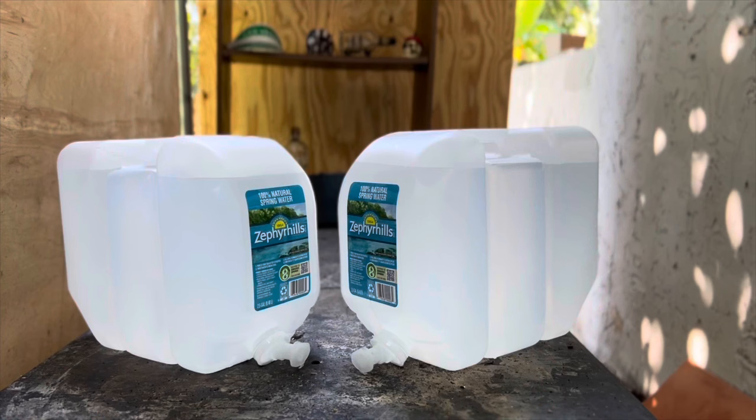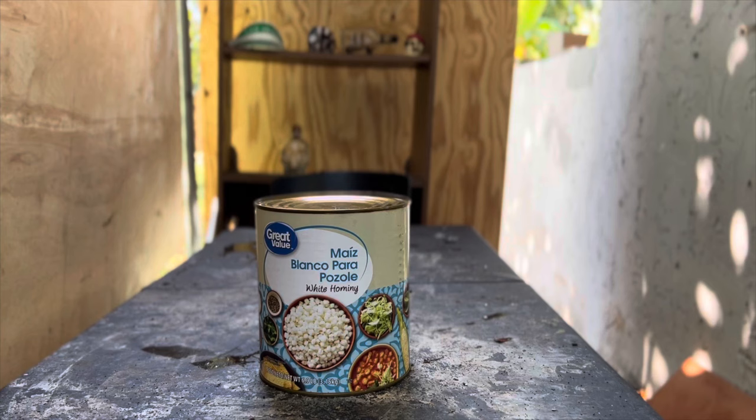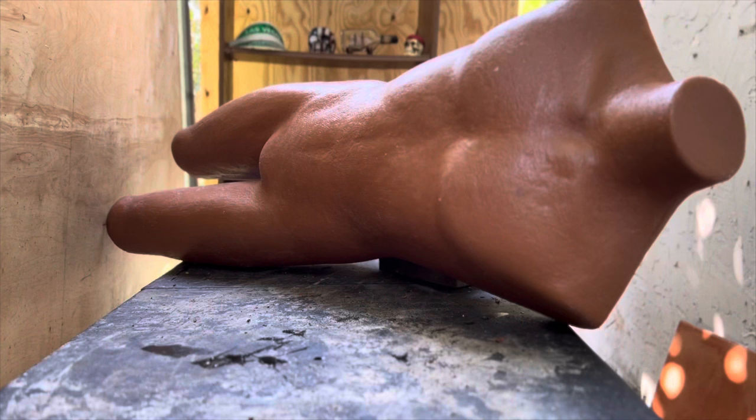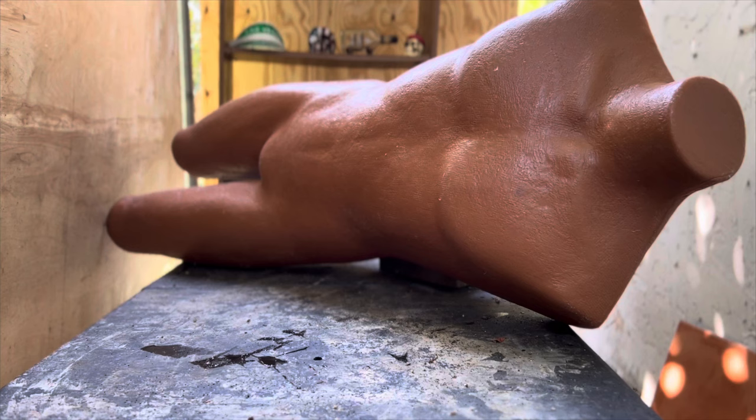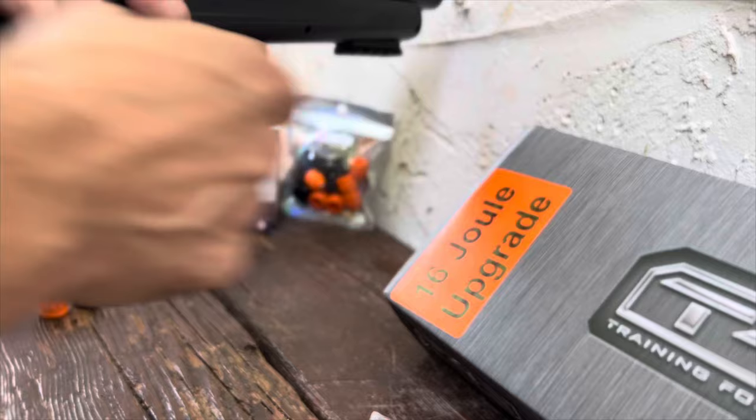Today's targets are going to be two-and-a-half gallon water jugs for the chronograph test, two coconuts for a hard surface test, a five-pound metal can of white hominy, this red heart made out of dough, and our final target — the impenetrable mannequin. Let's see if with 68 caliber and these pointy projectiles we can finally put a hole in it. I remind you this HDS is the 16-joule version.